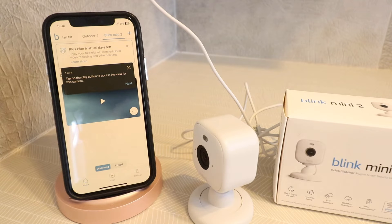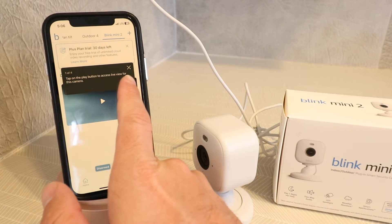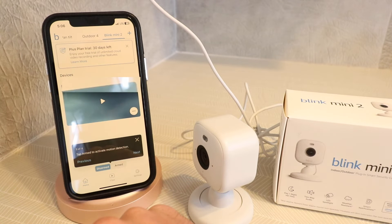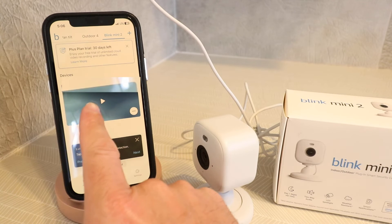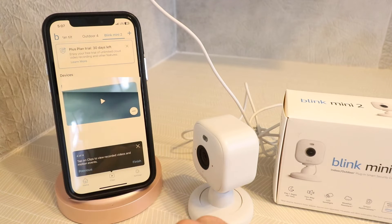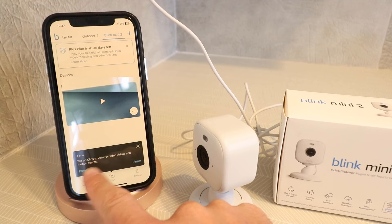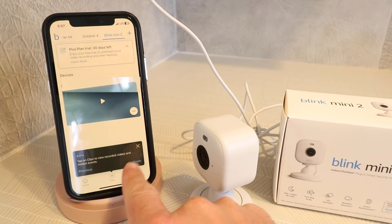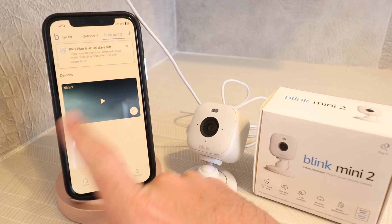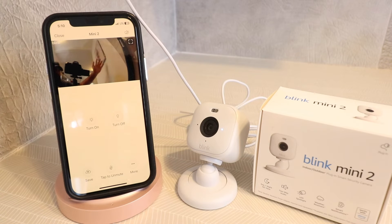After clicking done, the app walks you through a brief tutorial. Tap the play button to access live view for this camera. Tap the more button to take a photo, enable motion detection, or access your camera settings. Tap arm to activate motion detection. Tap on clips to view recorded videos and motion events. We'll click finish. Now our Blink Mini 2 smart security camera has been set up. If I want to watch the live footage, I just click here and it shows me the live view.